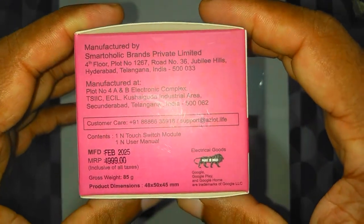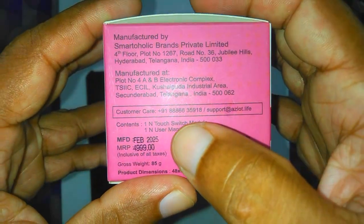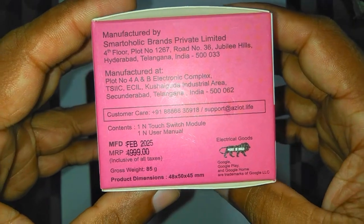Here are the manufacturer details. One thing to notice is that the MRP is ₹5000, but from Amazon you will get it for close to ₹1000.